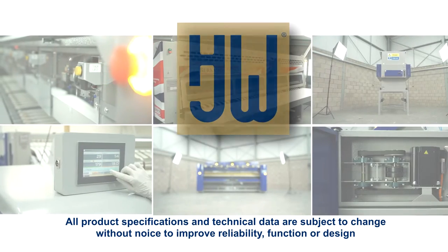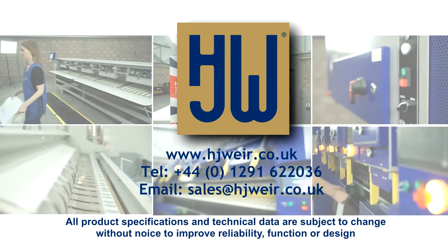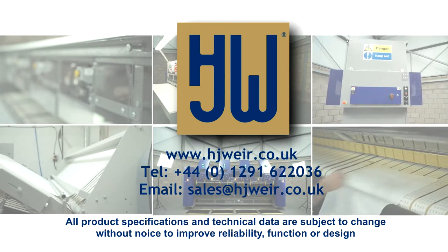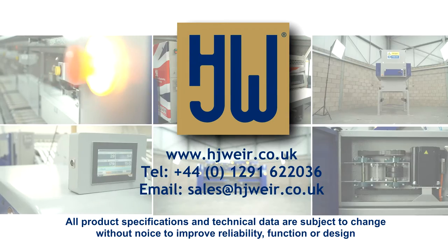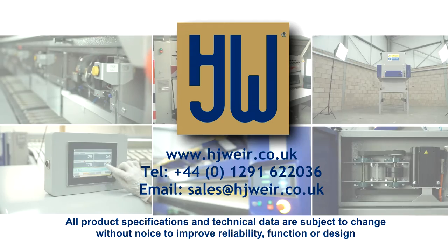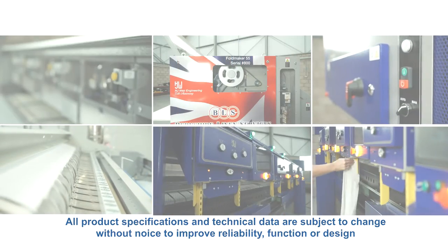For further information please visit our website at www.hjweir.co.uk, or alternatively contact our specialist sales team in the United Kingdom on 01291 622 036 or via email at sales@hjweir.co.uk.